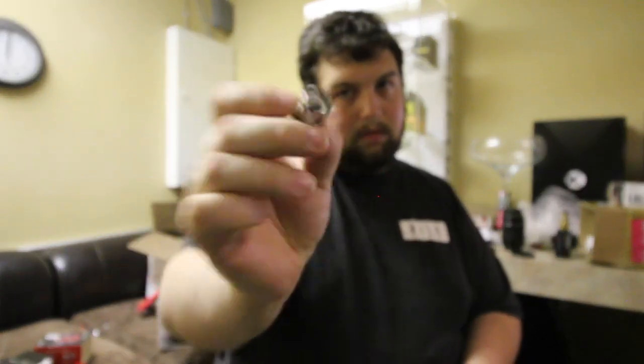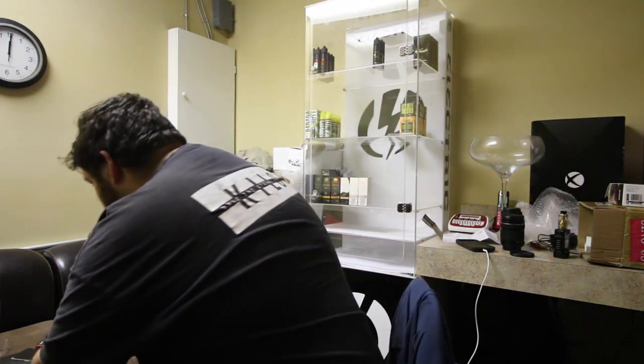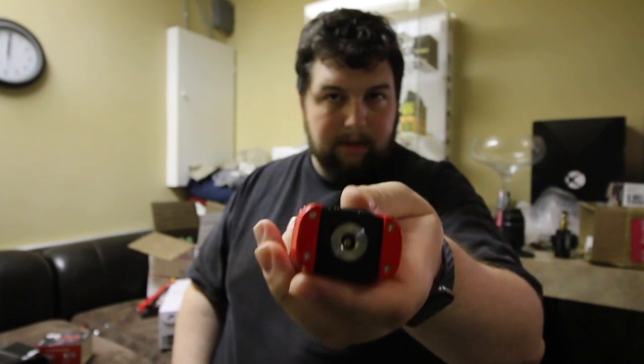You get a replaceable glass for the tank — just a standard glass, not a bubble glass. You get your max mesh coil. Then the tank — I'll put that on the box real quick. The 510 is a smaller size but the tank fits on it pretty well, no overhang or anything since they match.